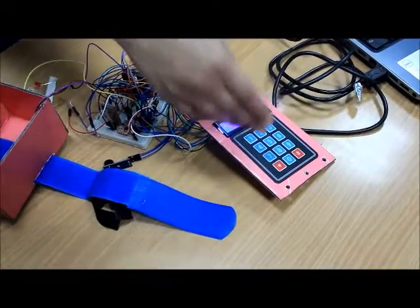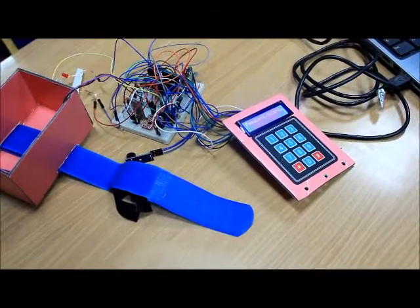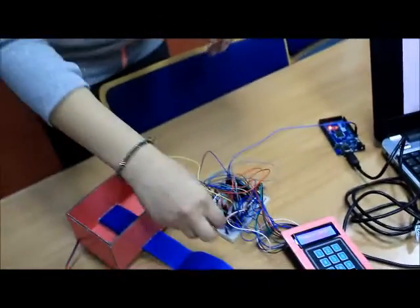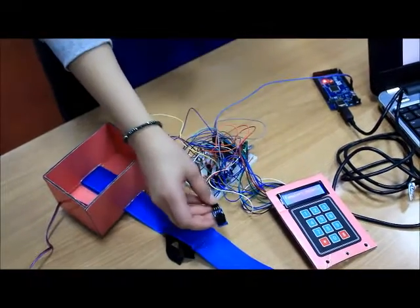We connected the keypad to port B and the LCD to port D. We have also used a buzzer so it can give an alert if there's something wrong with the heart rate. This is our circuit, and my friend Miral will give you a demo of how this circuit works — let's go and check it out.